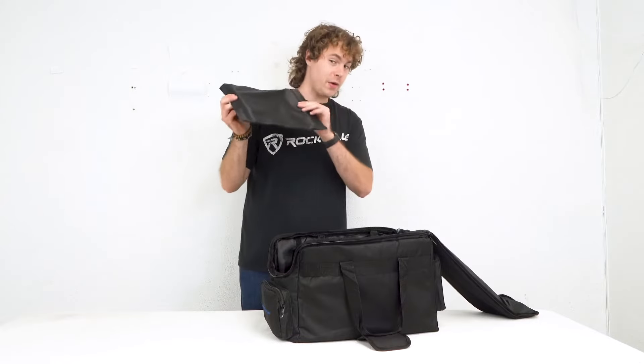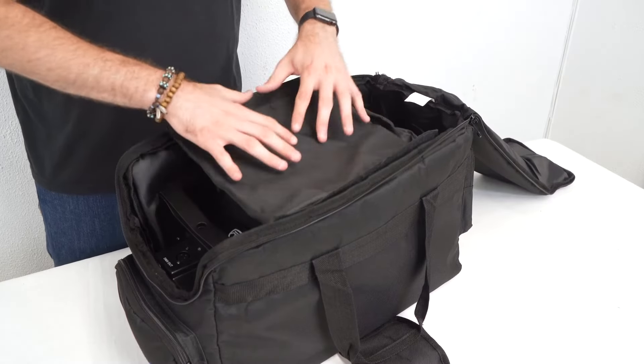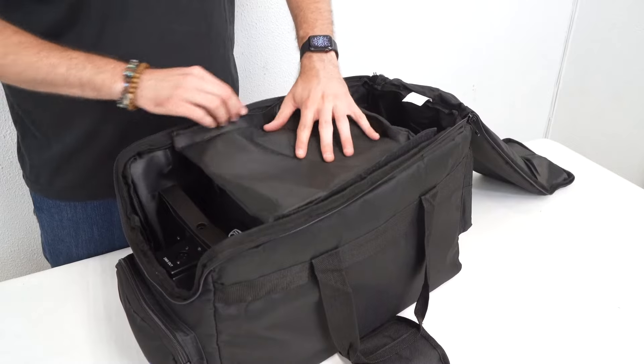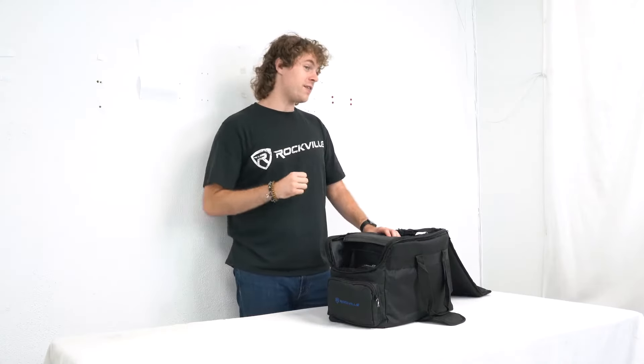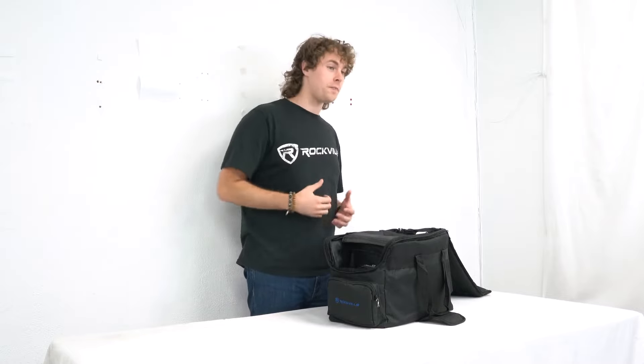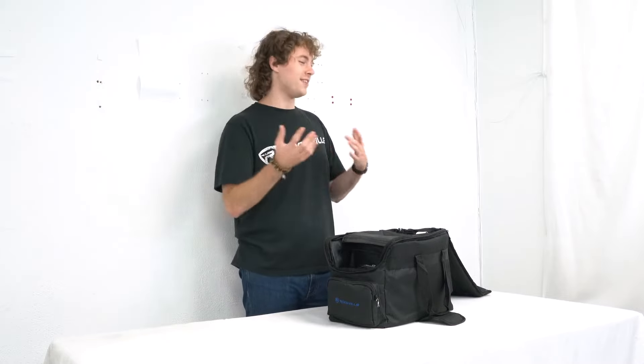Another cool thing is we can take the divider that we removed and place it either on the very bottom or on top for some additional padding. So it works perfect with four par lights, but it also works with different numbers of par lights that come in different shapes and sizes.